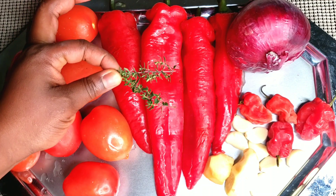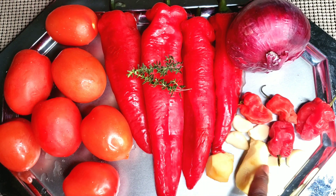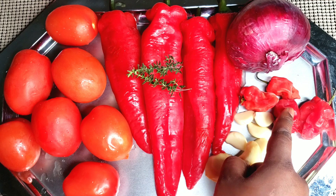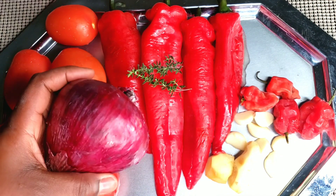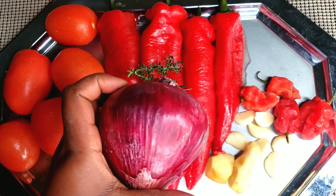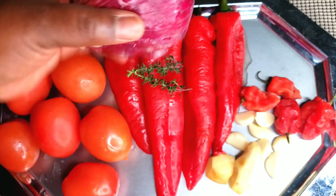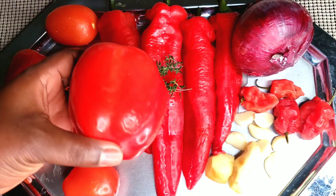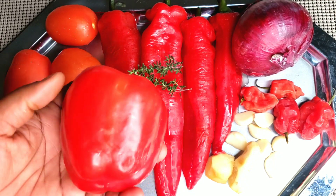two stems of thyme, half inch of ginger, six to seven cloves of garlic, four scotch bonnets, one large onion diced — set aside one quarter portion of the onion to boil the smoked turkey with. Note: the red bell pepper is a good substitute for the red pointed peppers.